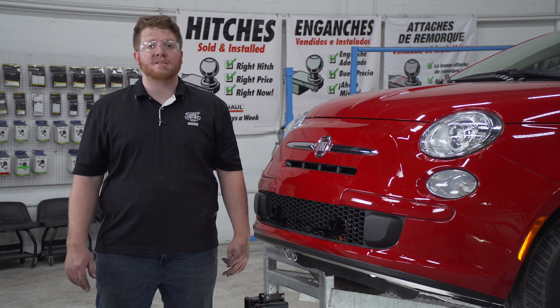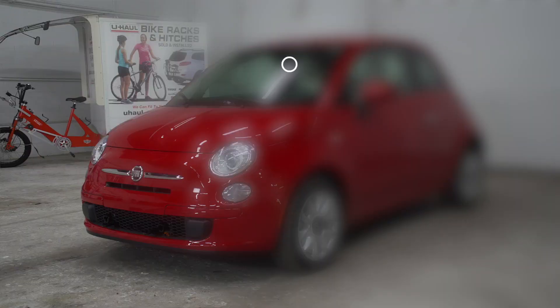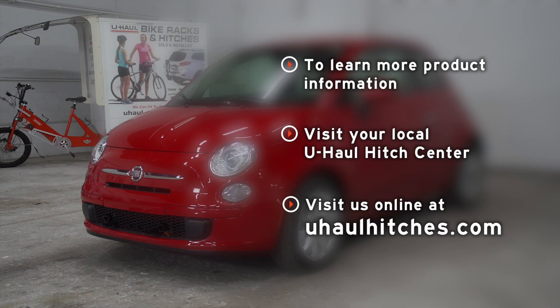If you have any questions about this product or if you'd like to schedule an installation with a U-Haul hitch professional, you can visit your closest U-Haul hitch center or visit us online at uhaul hitches.com. Thank you.